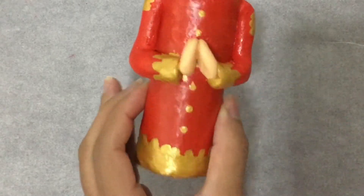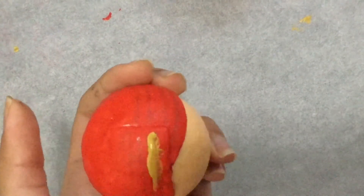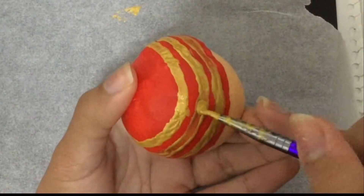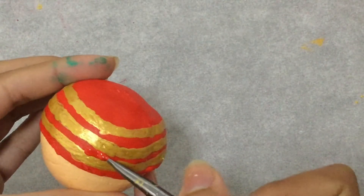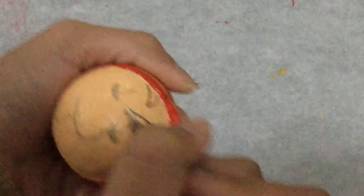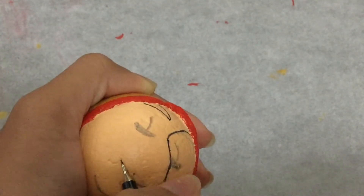Also paint golden stripes on the turban — this part looks cool. I clean it up with red paint. Next I'm drawing the face, and it looks pretty accurate in my opinion. What do you think though?